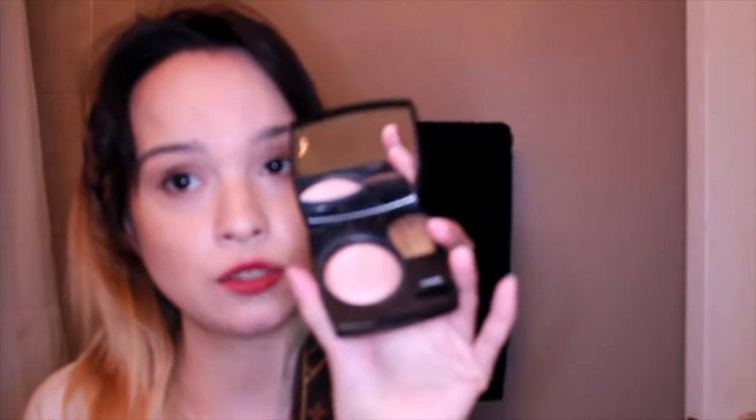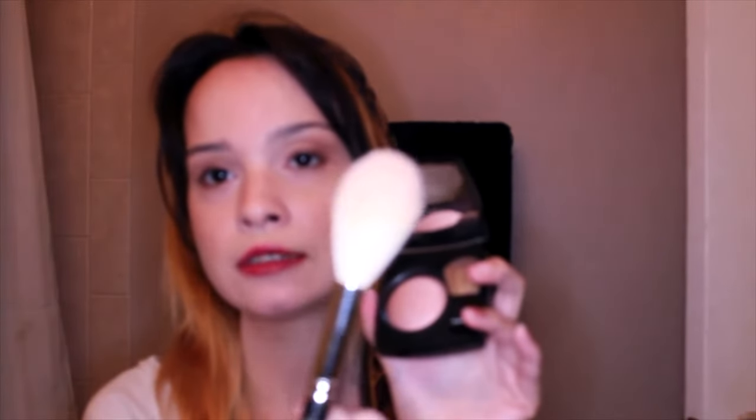The most famous type is the powder blush — everybody uses this and there are a whole bunch of colors on the market. To apply your powder blush, first get a fluffy brush so you can blend it. You just tap tap tap, then look for the apple of your cheeks and you can extend a little bit.